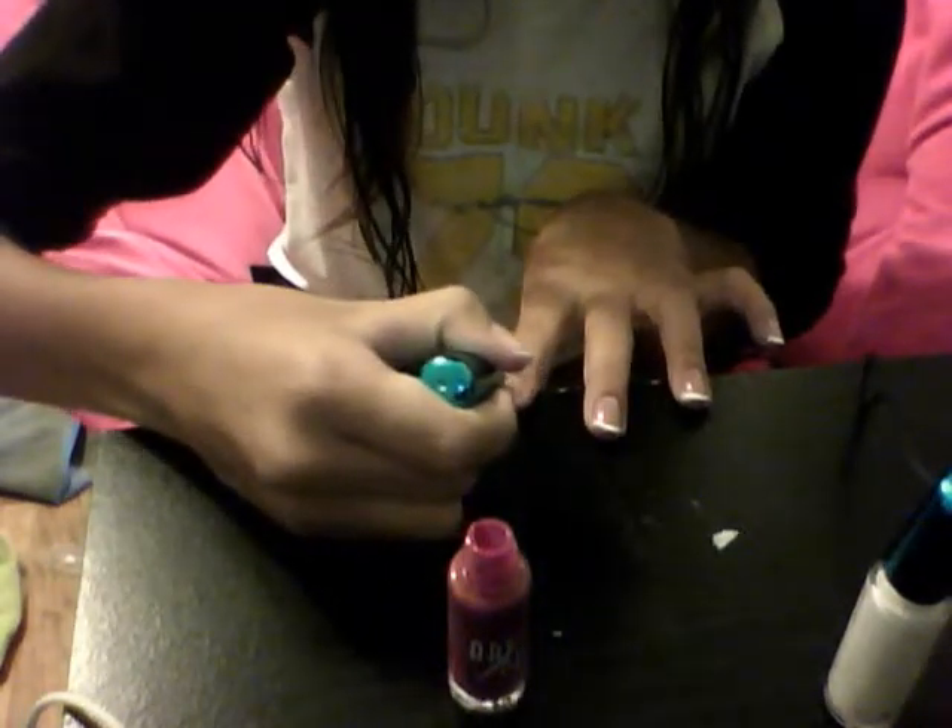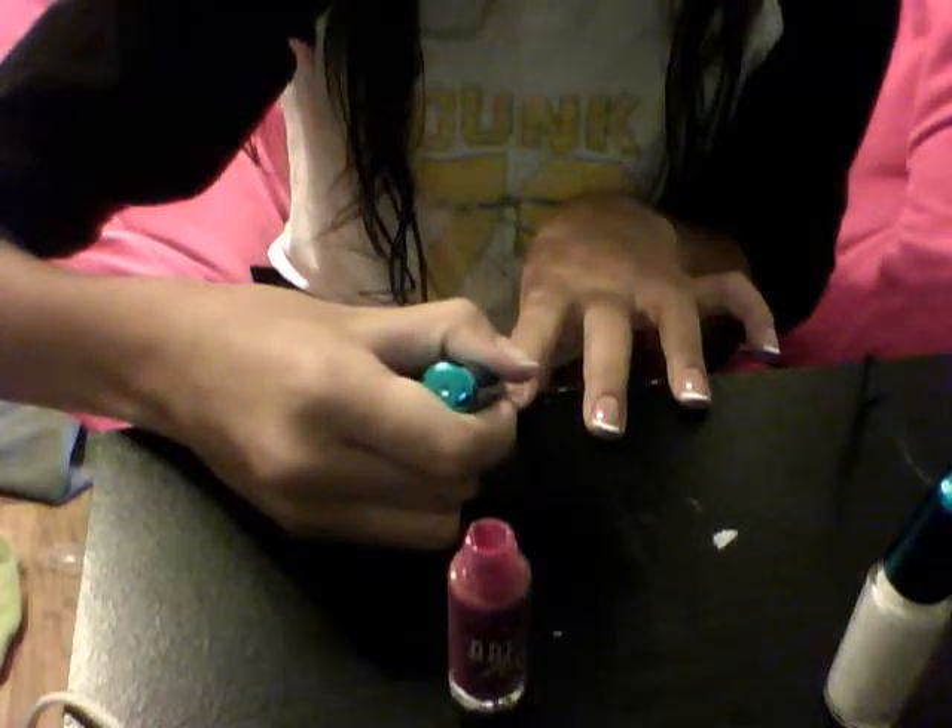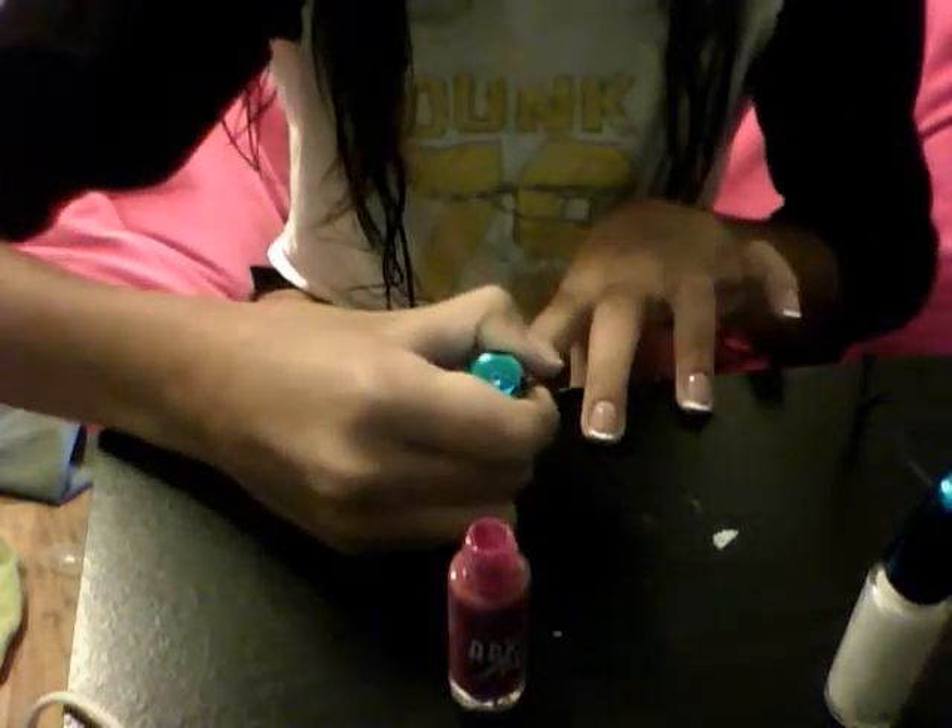I finished my French tips. The third step is making hearts with your pink striper. We're not going to get a lot on, and we're just going to make a heart. I'm going to go put hearts on my nails and then we'll go on to the fourth step.